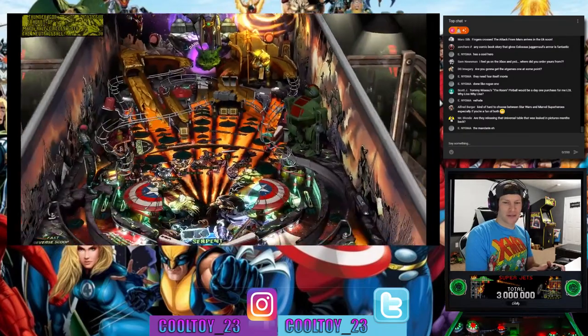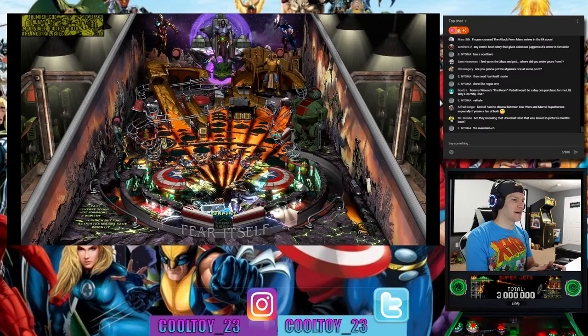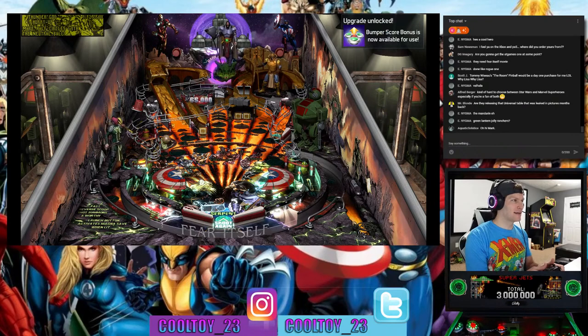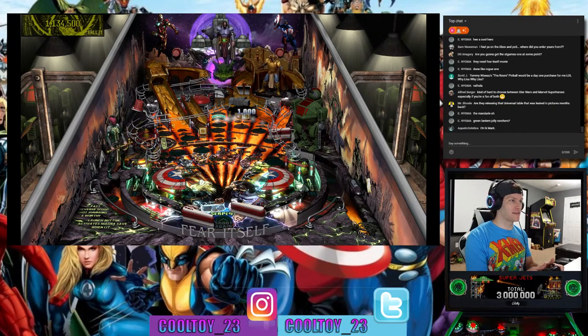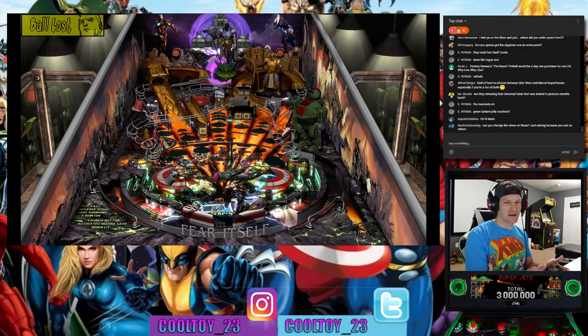Someone asks about the Universal table that was leaked in pictures months back — they won't officially acknowledge that it exists, so getting answers on that won't happen officially. But I assume it's just leaving money on the table if they don't release those Universal titles — they are massive IPs. Jaws, Back to the Future, E.T., Jurassic Park — I hope they do it. They'd have my money in a heartbeat for any of those Universal IPs.